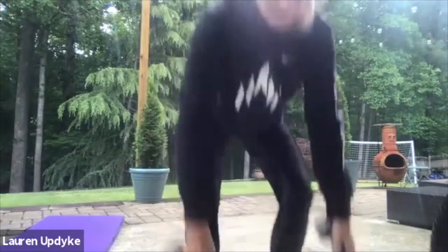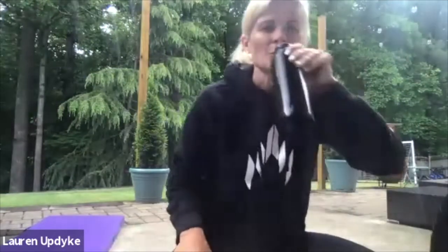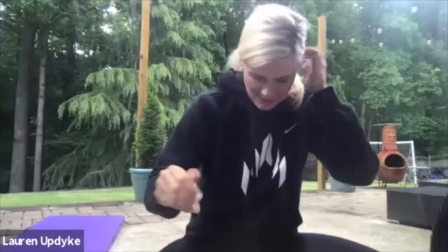Sip of water. Strength training — or weight training — is different than strength and conditioning, so we have a little bit more rest. All right. Round two.